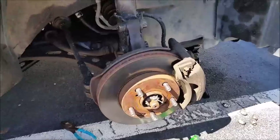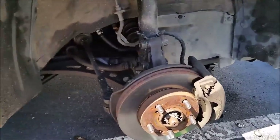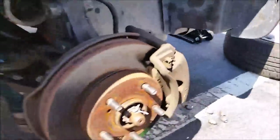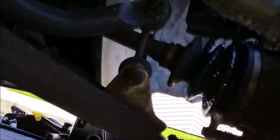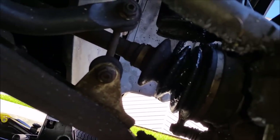Hello again YouTube. Today I'm going to be changing out my CV boot. This is also a good video to show you how to take out the whole axle itself and do whatever you need to do in there. As you can see, my boot is ripped and it's spewing all of its contents everywhere, so it needs to be replaced.